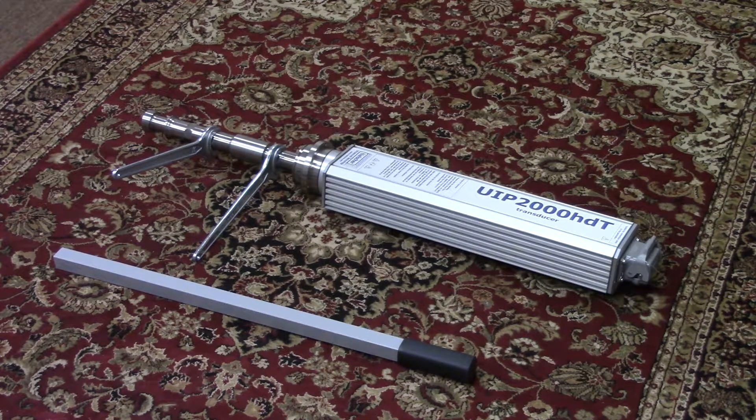Thank you for your purchase of the Hielscher Ultrasonics UIP series ultrasonic transducer and generator. For detailed instructions on operation and maintenance, please refer to the user manual on your SD card or contact your sales representative.